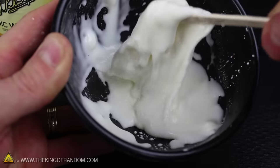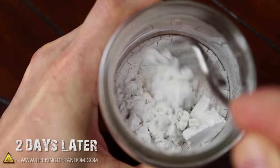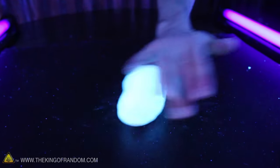It kinda looks like milk, but if you try stirring it around, you can see it behaves very strangely. Now if this goo is left out for a day or two, you can see it'll crumble into a powder without much effort at all. And that's exactly what we need to take this to the next level and add the glow.